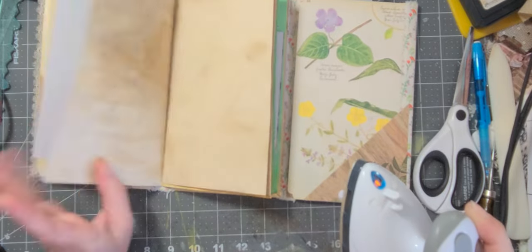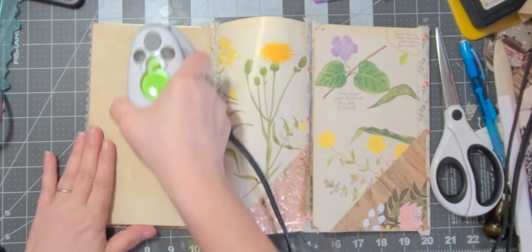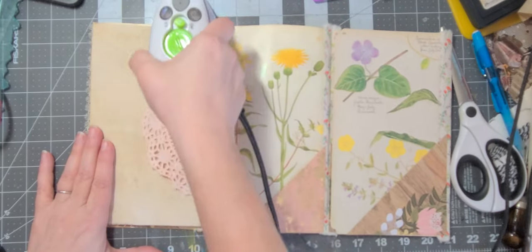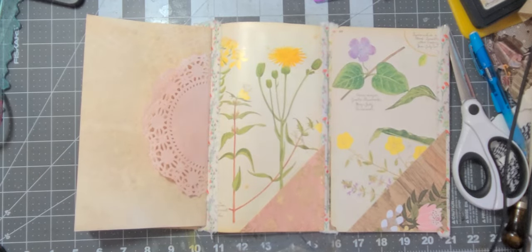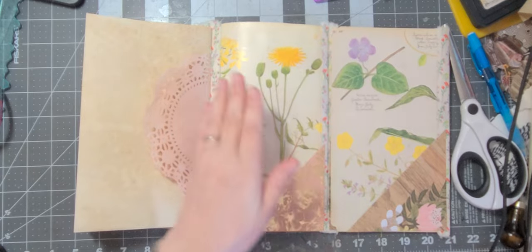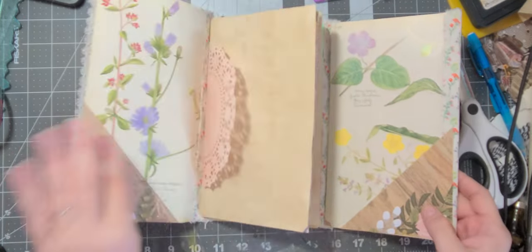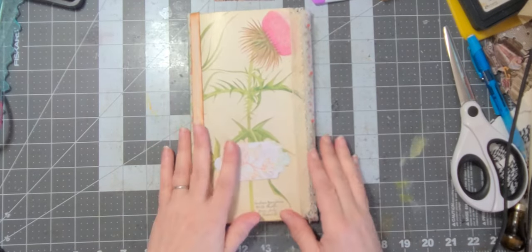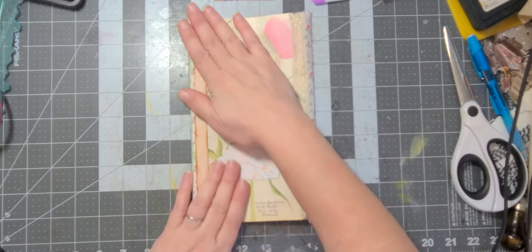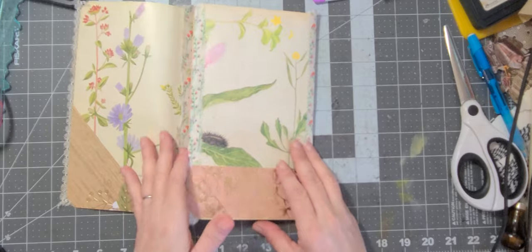When she watches this she can see why her doily was so straight! I got that little craft iron on Amazon and I absolutely love it — I can just bring it out and do something real quick. I really love the cover, okay.